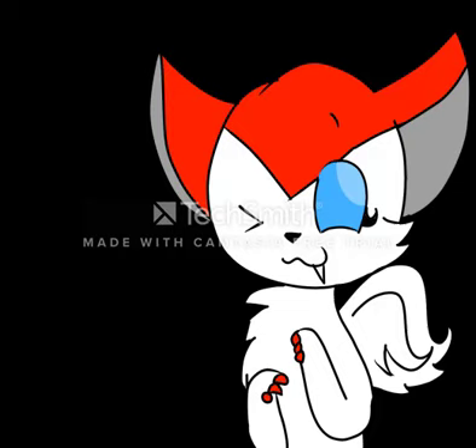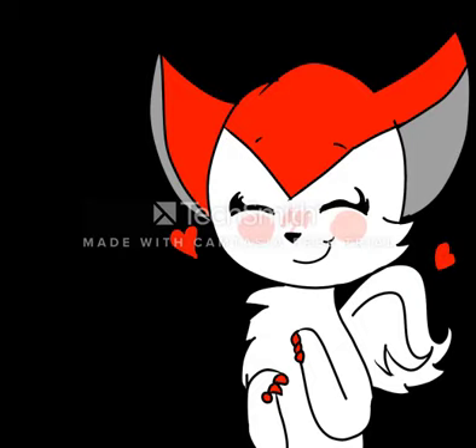Hey everyone, Sammy Shane and Victini here, joining the bandwagon of OC reviews. My sprites were made by Strawberry Bunnies on DeviantArt — thank you! And just for that, we are reviewing one of her OCs.